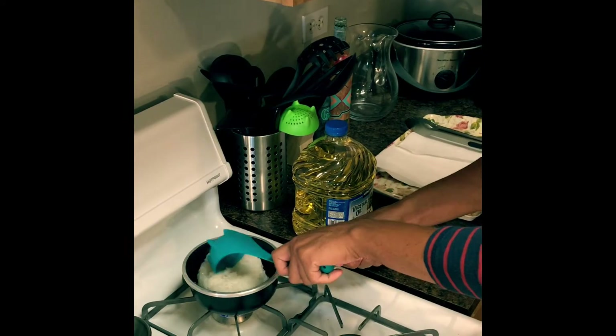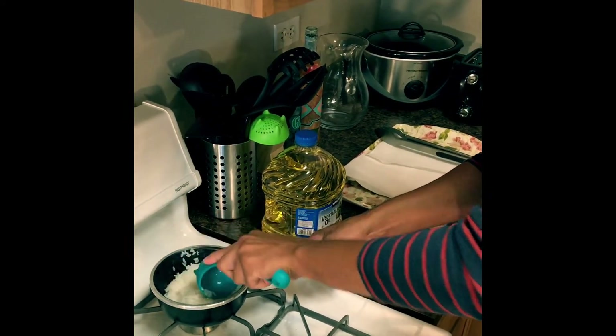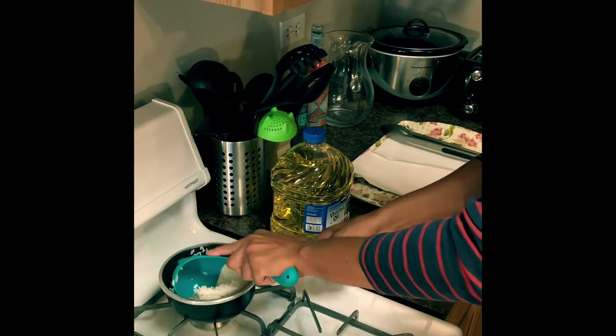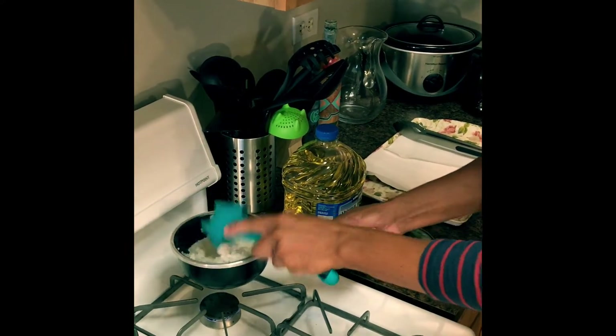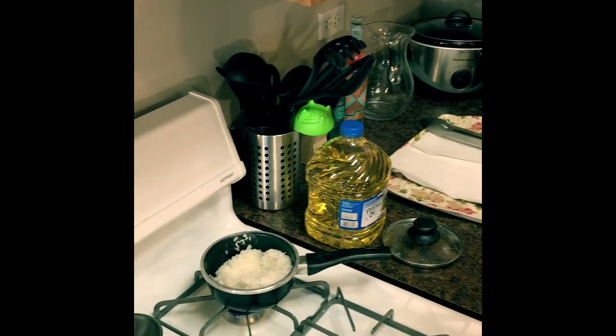Donkatsu is also served with a side of steamed white rice. I already have some rice going — it is simply one cup of rice and one cup of water. I let this simmer for 20 minutes and it looks like it's coming together, so I am going to turn the heat off and let that sit while we finish the rest of our food.